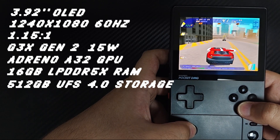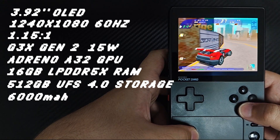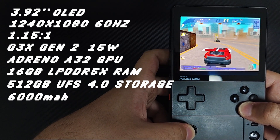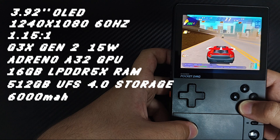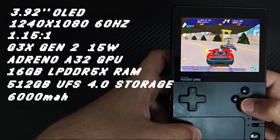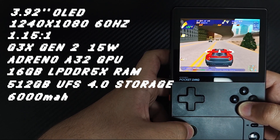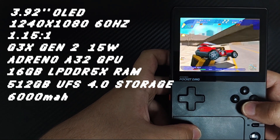It's got a beefy 6,000 mAh battery. On the highest power draw and highest performance profile, you could get about 3 hours of playtime. However, if you are mostly playing retro, expect double that — or even triple the hours if you play the lightest retro emulation, which runs fine on the power saving profile.